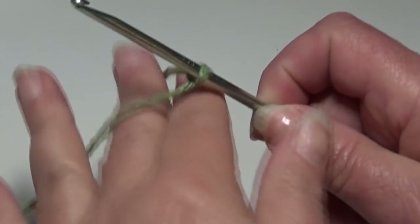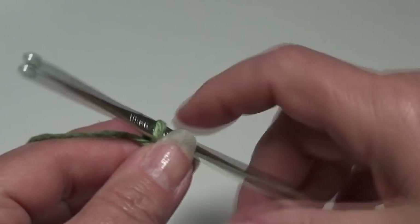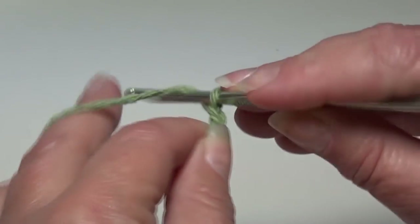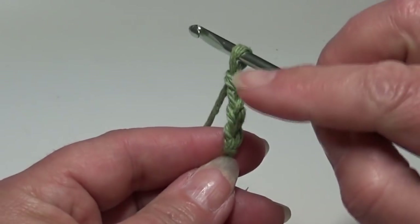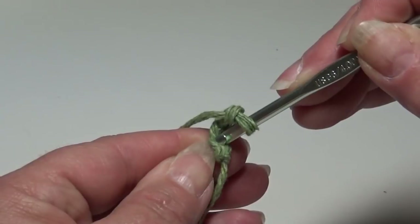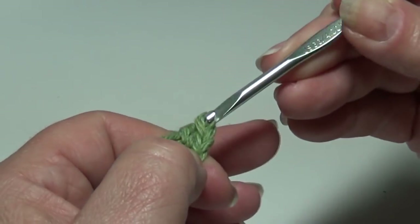I have my yarn tied around my hook and I'm starting with sage green. We're going to begin by chaining four. Yarn over the hook, pull it through — that's your first chain — two, three, and four. We're going to skip the first three chains and come down into the fourth chain from hook, your last chain, and slip stitch that together to form a ring. Insert your hook into that last chain, yarn over the hook, pull it through that chain, and pull it through the loop on your hook.